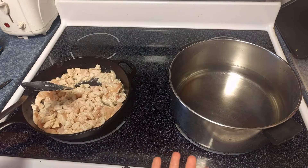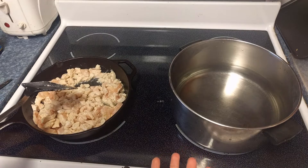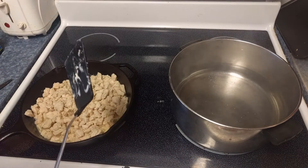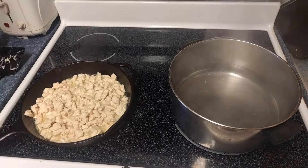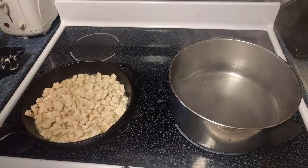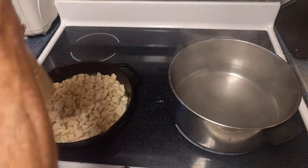We're then going to turn on the pot that contains water. At which point your chicken should be just about done cooking, and we're going to want to start seasoning — so we'll add a little bit of salt and some pepper.